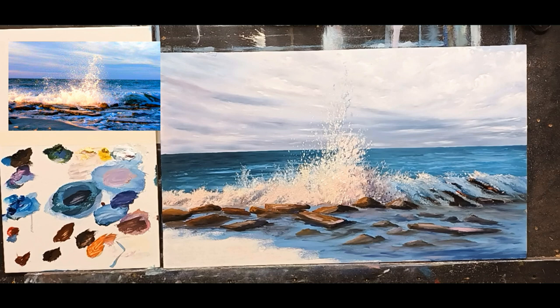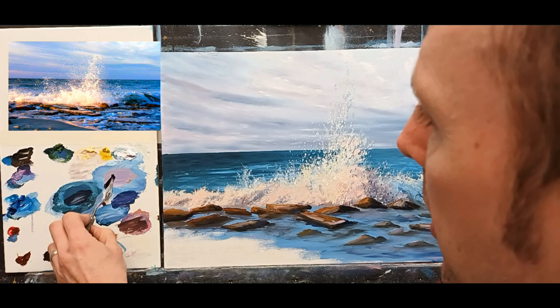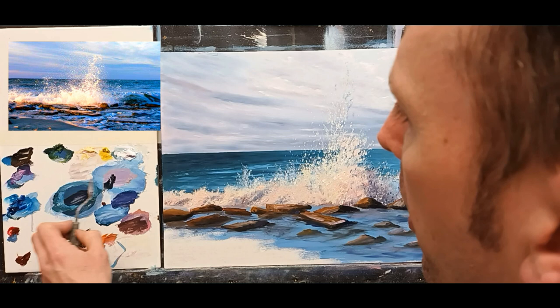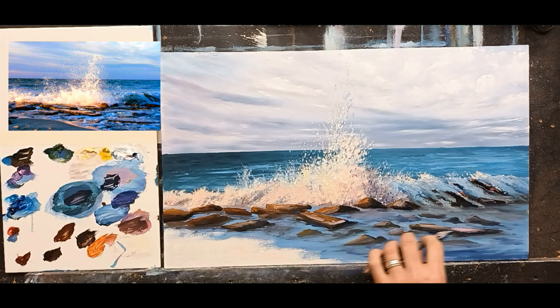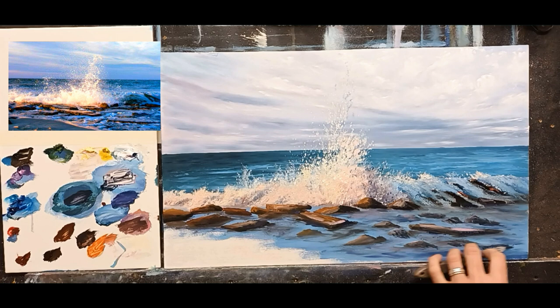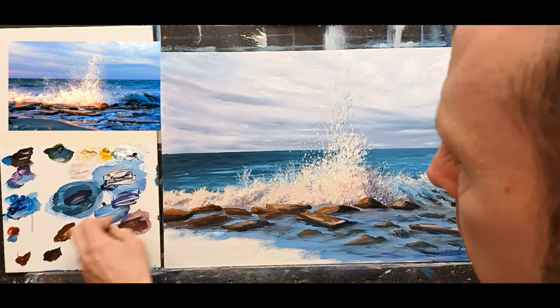I'm going to stand back just for a moment to take a look. Okay, I think a palette knife would help get some nice strong colors on this. Let's take some black, some yellow blue, a little white and some magenta. With that color I'm just going to pop a couple of darks in here and there — it's really just to create a lot of extra rock, almost kind of sitting in the water.